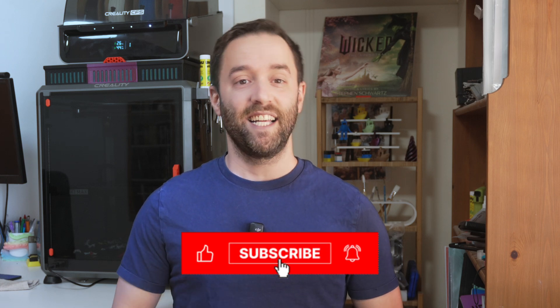Those are my favorite mods for the K1 Max. They are practical, they are stylish, and most importantly, they are easy to install. If you want to print any of those yourselves, I've left links to all the models in the description box below. If you found something you loved, or if you want to share more mods that you like, let me know in the comments — I promise I read every single one of them. Don't forget to like, subscribe, and hit the bell button so you don't miss any of my future prints and tips. Thank you all for watching, and I will see you in my next video.